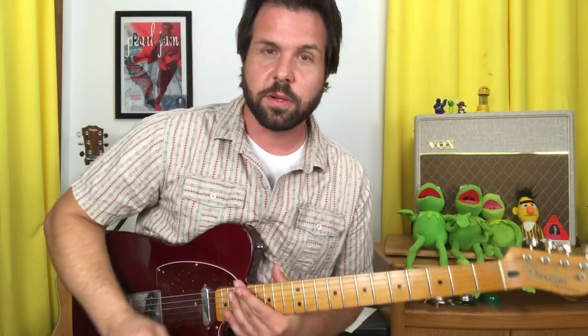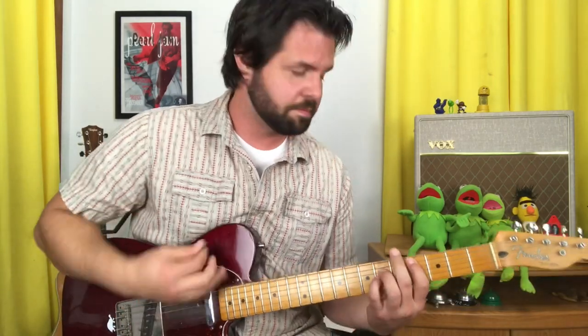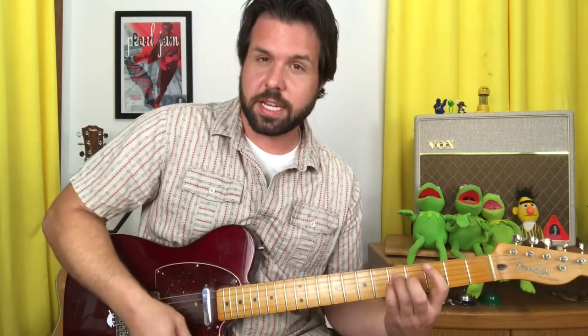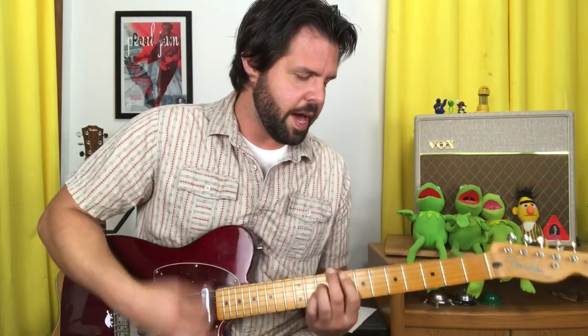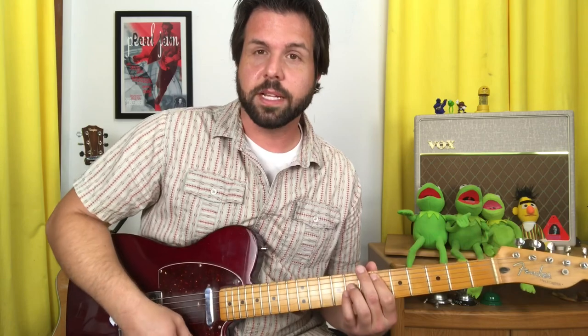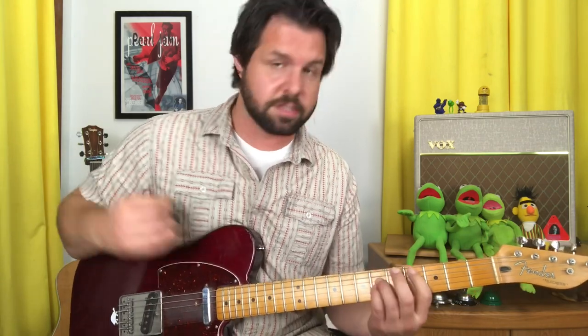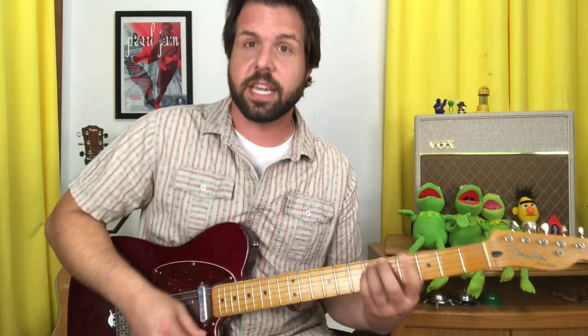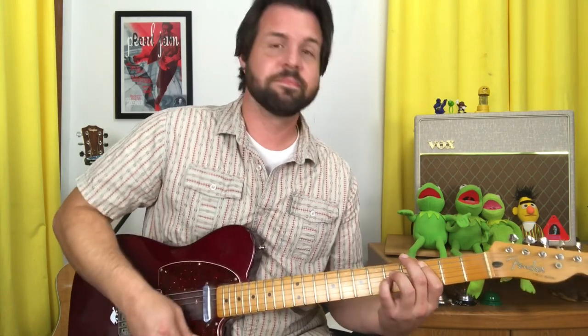The rhythm section for the solo is going to be C sharp, G sharp, C, F, D sharp — that's the first half. The second half starts the same: C sharp, G sharp, but then lots of C. And then you land on F as we get into that bass ranty yay section.